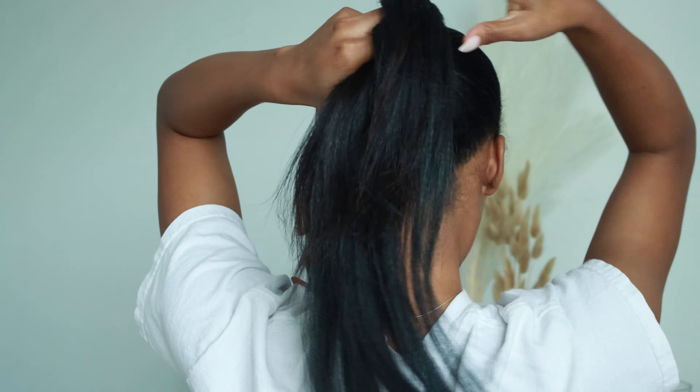That way I can just add it over my ponytail. The first time I'm just going to pull my hair through it, and then the second time, just to make it all more secure, I'm pulling both my hair and the braiding hair through. I did not do this when I filmed my Instagram and TikTok videos.